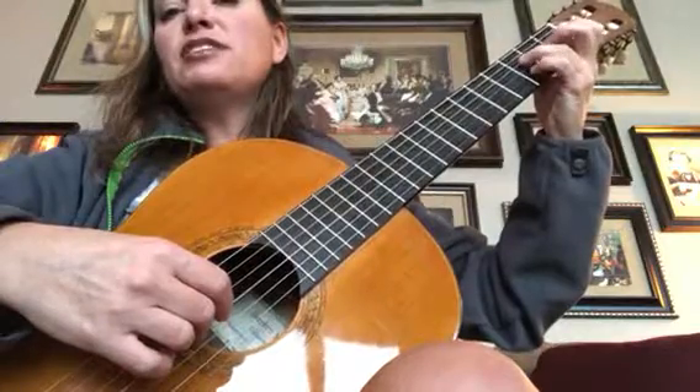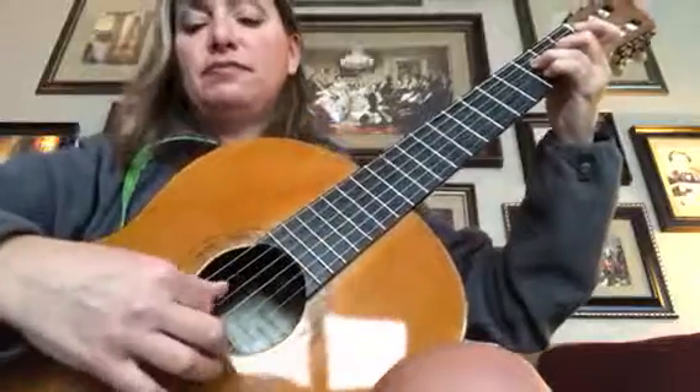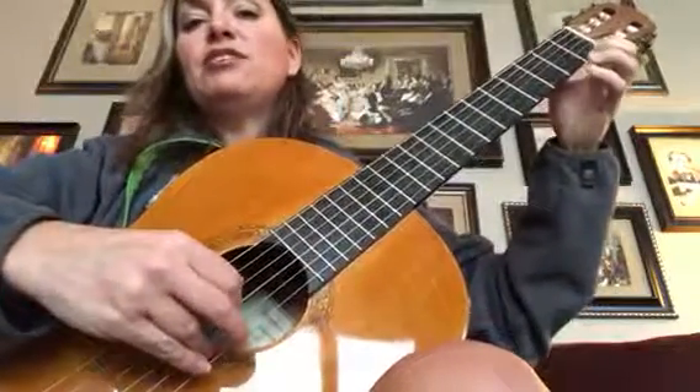Then this chord is the G7 from Mondantino with an A inside of it. So there's an A there. And the rest of it you have, right?